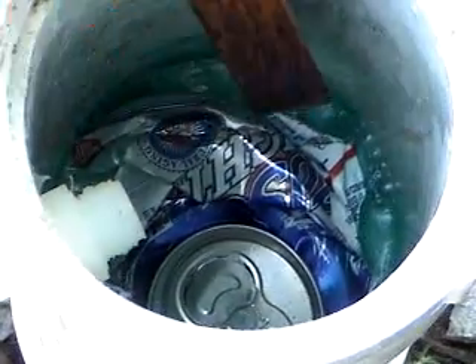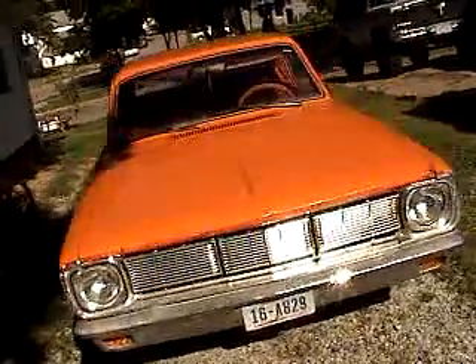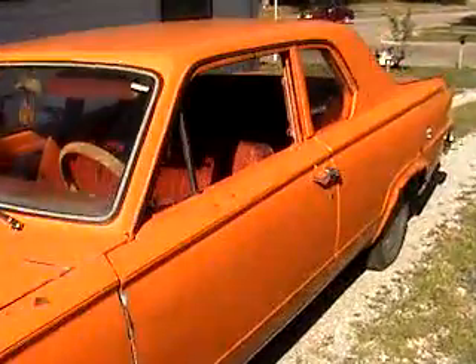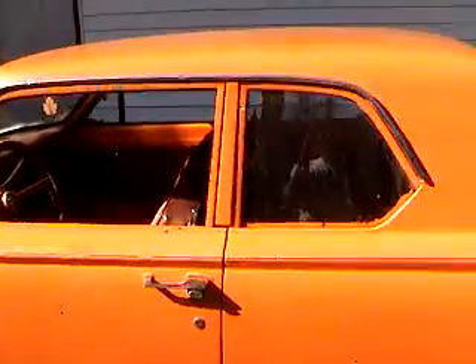It's probably going to squirt all over. While we're waiting a minute for that to get going, does anybody want to buy a nice 1966 Dodge Dart? Beautiful car — it can be yours if the price is right. First man with $1,500 can drive it away. It's a beautiful car. Come on back over here.